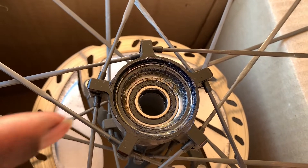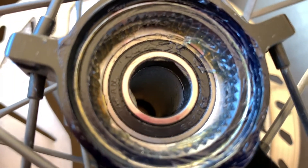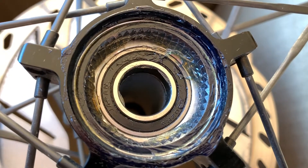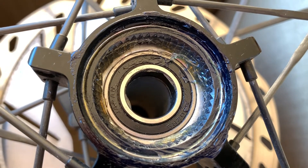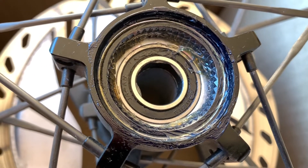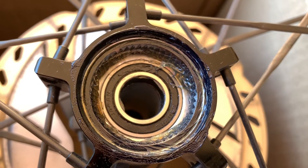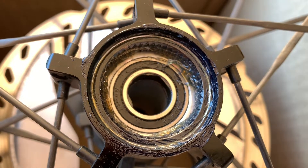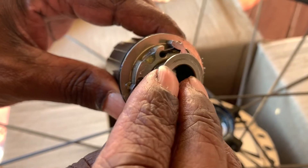This is the ratchet on the wheel. I already degreased it — a little bit of WD-40 on a piece of cloth to stop any degreaser going into the ratchet. You can see the ratchet there. I wiped it with the degreaser then applied the grease.